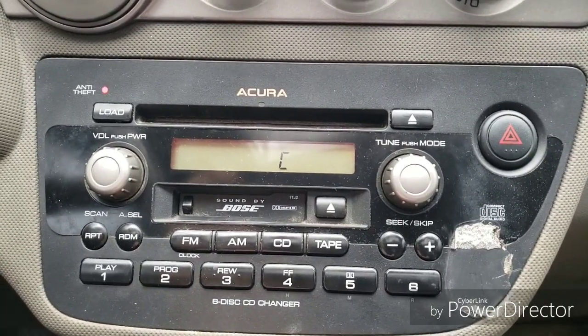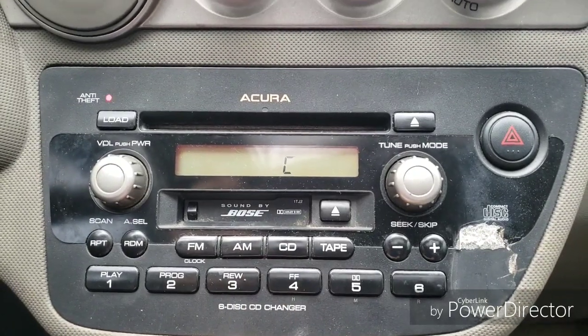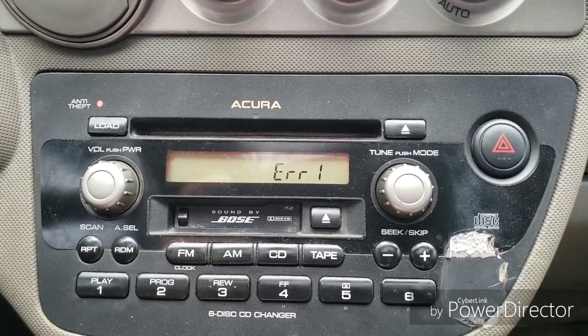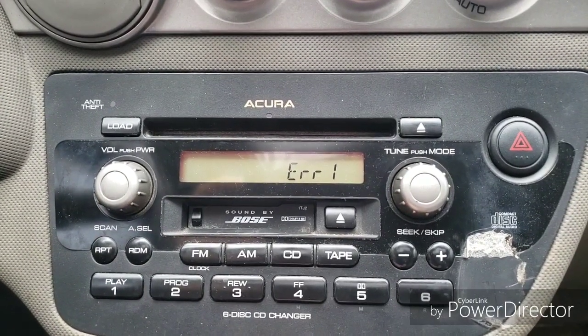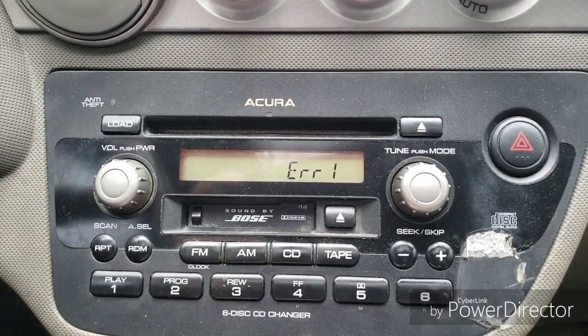When I first did this, I didn't have it on the clock mode when I pressed buttons 1 and 6, so now I have to enter something to reset it. You can only enter the code ten times, so make sure you get the code first before you start entering anything.